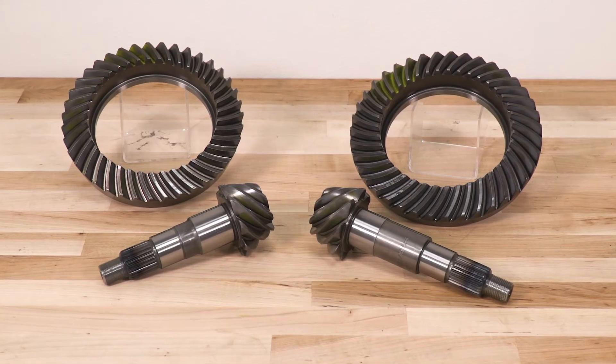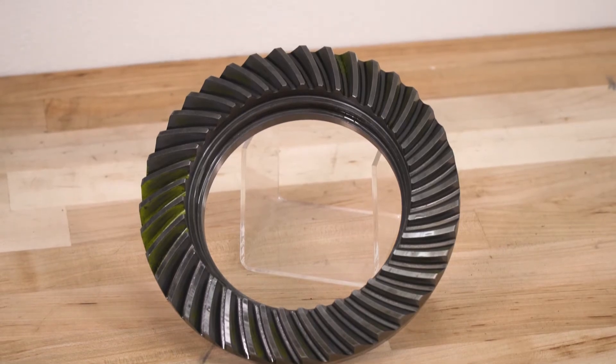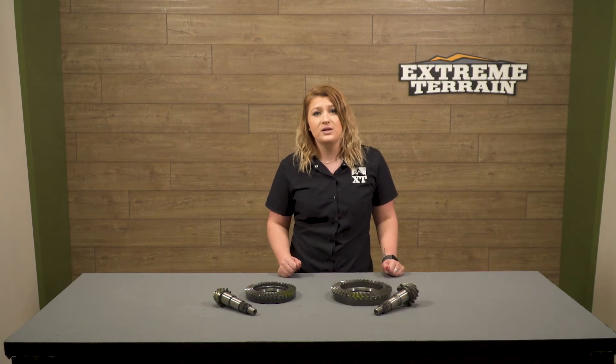The price on these gears is pretty fair since this is usually a higher-price modification, right around $485 at the moment. In the 4.88 category, this will be your most expensive option for a kit with just the ring and pinion gears. Other brands like Alloy USA and G2 will be about $80 cheaper.